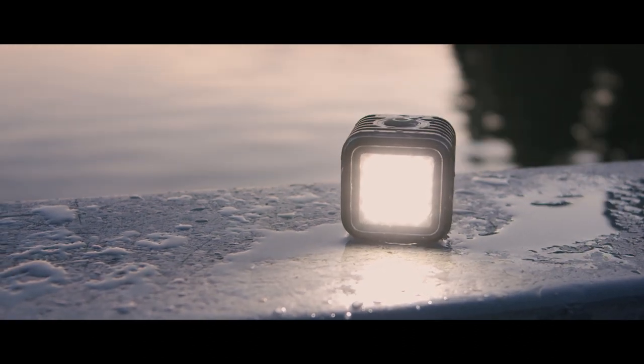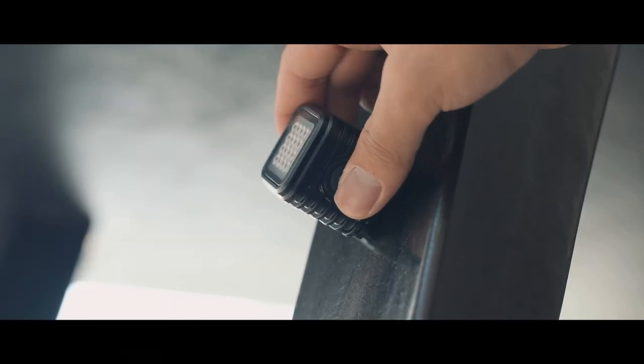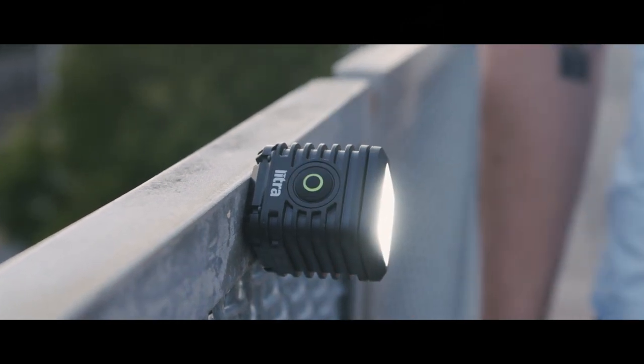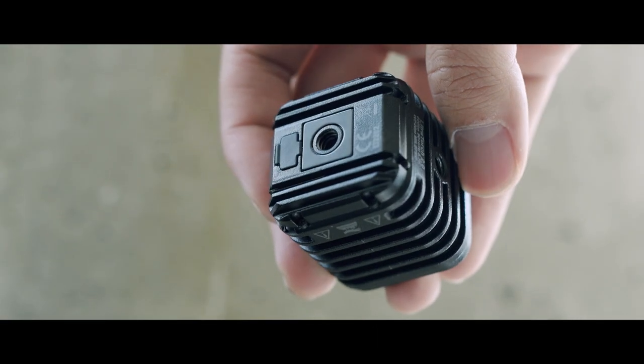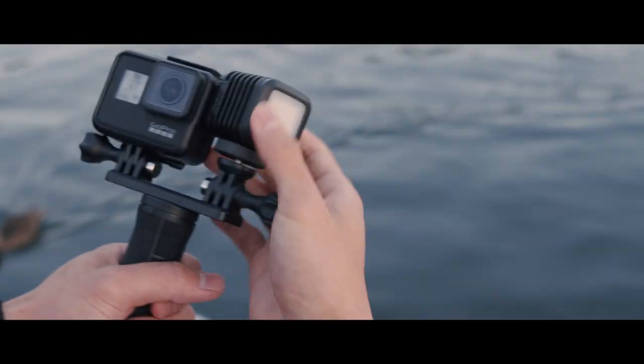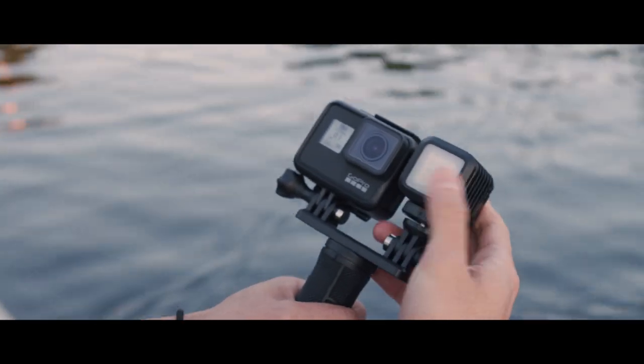The Lytra torch also has a magnet on the back of the light, which is pretty cool because if you ever have to put it onto any kind of metal surface, it'll just stick right on — giving you a light source without needing any other accessory. As far as mounts go, it has two quarter-20 mounts, which allows you to mount it on things like light stands, tripods, ball heads — you name it. Just having the two quarter-20 mounts makes it a super versatile light.